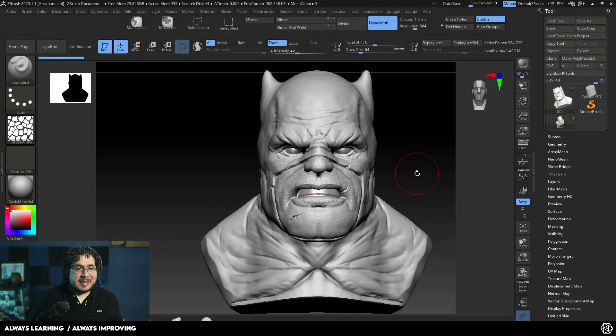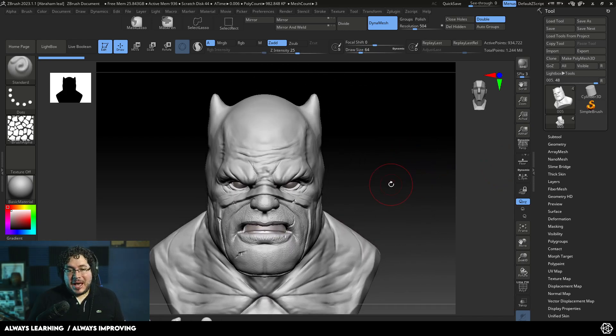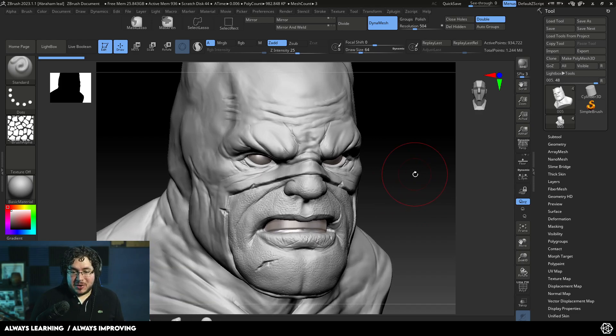This is an old sculpt that I did back in, I think it was like 2018 or something — about five years ago. I did it for a presentation where they were celebrating Batman Day and I wanted to show them how you could 3D print your own Batman. I actually 3D printed and painted this one and gifted it to a friend of mine.